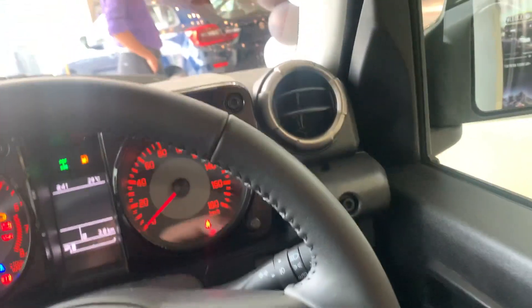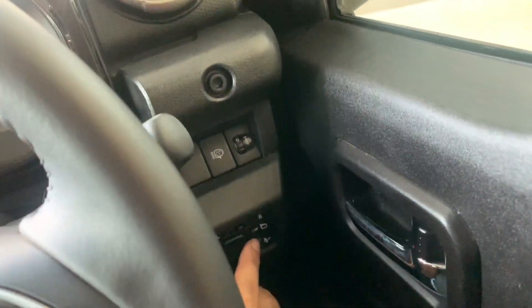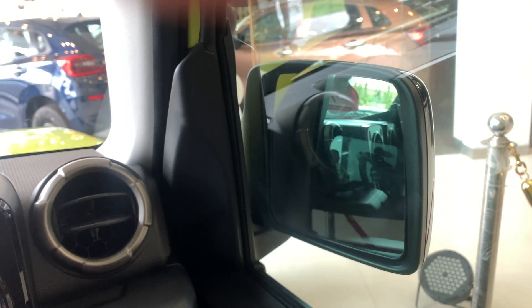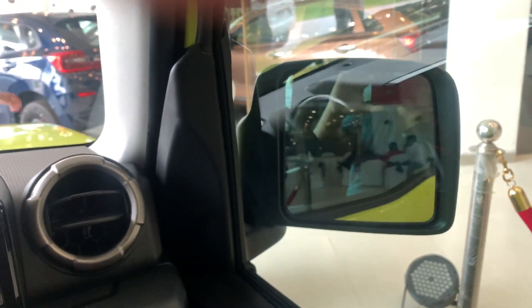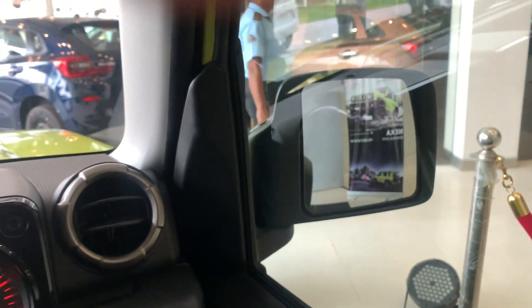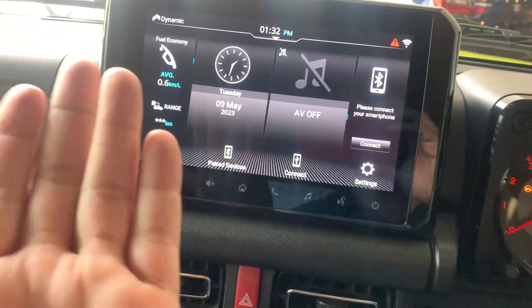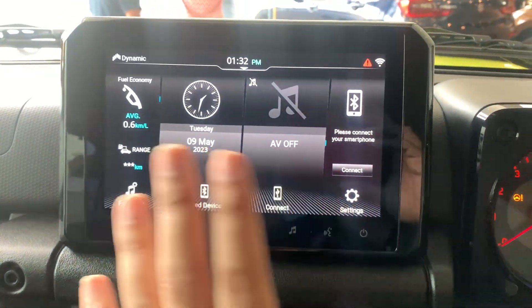Over here is the outside rear-view mirror control — it's automatically retractable. That's a neat feature that everyone loves and makes the car look a bit more classy. Now let's explore the infotainment system.